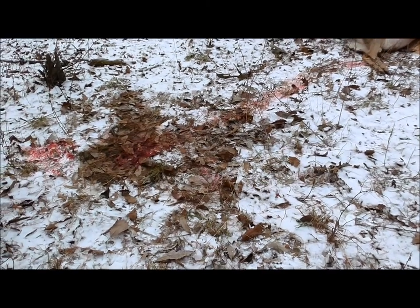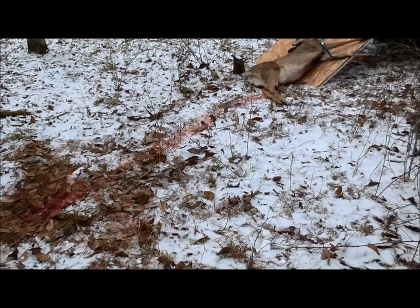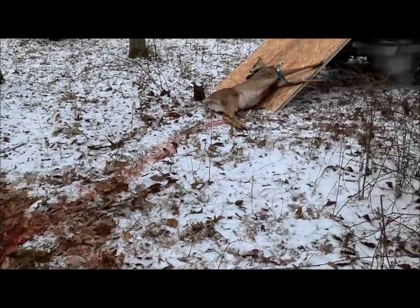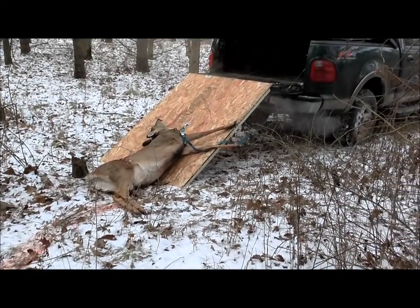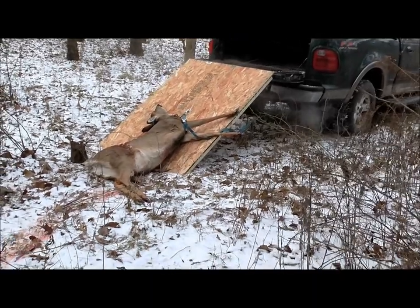Alright folks, what we have here — right here is where my deer died. I've dragged it that far, from here to here. You can see I've got a board hanging out of the back of my truck and I got a strap around this deer.